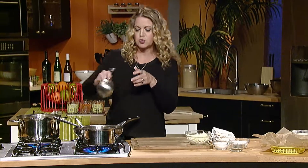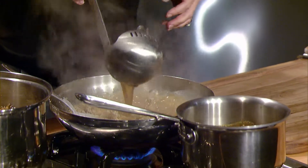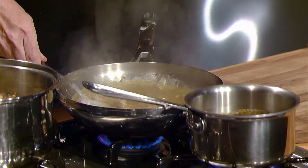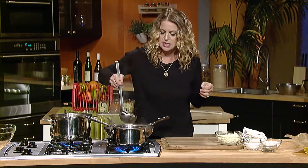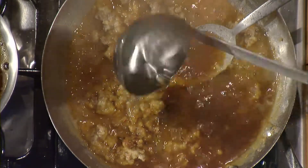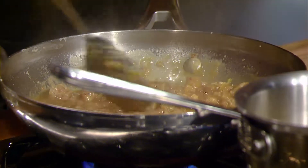I'm going to go ahead and take some of this broth and add it in to make the gravy, and keep adding it in until you get to the consistency you want. Just make sure that you're getting a nice texture.